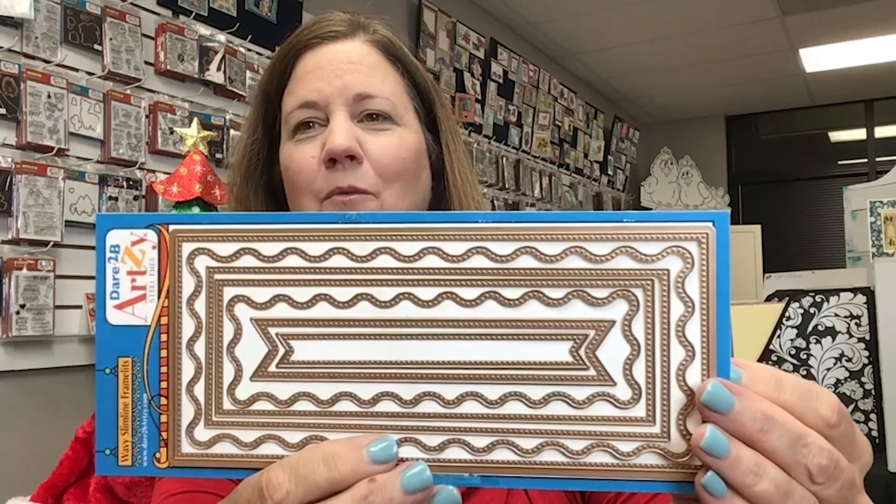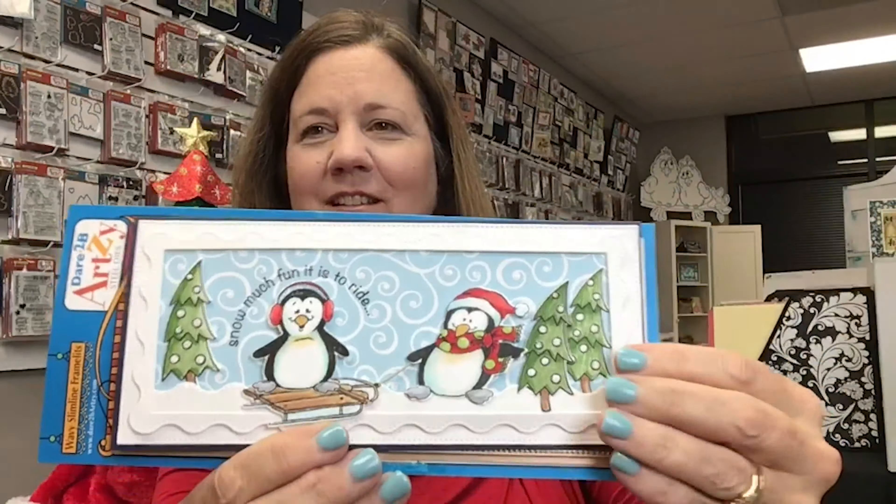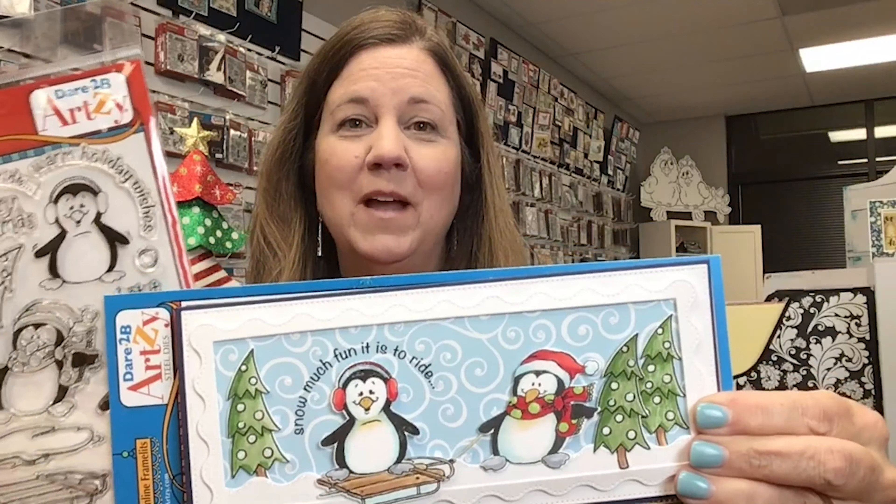This is one of our newest dies. It will make really wonderful slimline cards and it comes with so many pieces. I love this little card that I did and it's made with our Penguin stamp set.